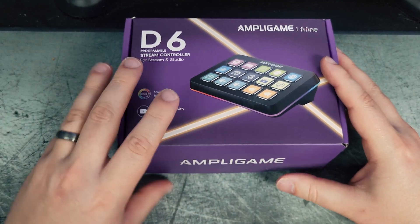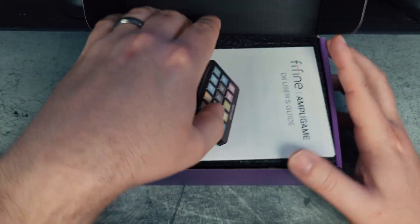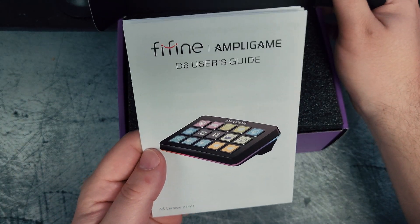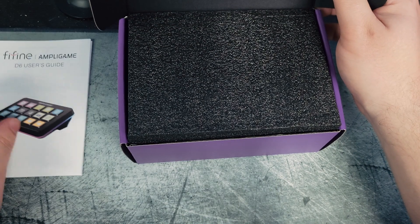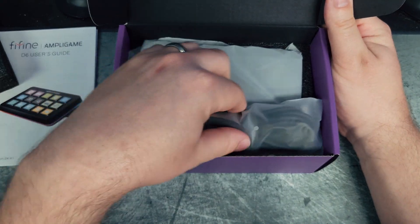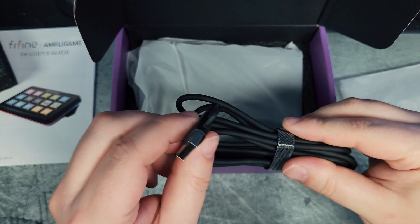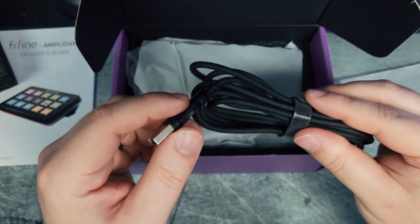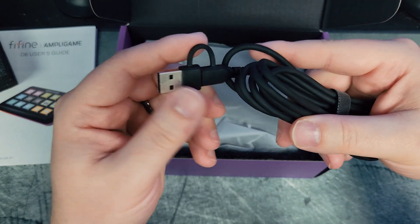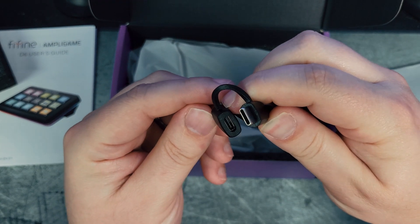When you open this up - it's packed pretty tightly - you're going to get your instructions. I definitely recommend taking a look at the guide. You're also going to have your power cable, which is a regular USB to USB Type-C.